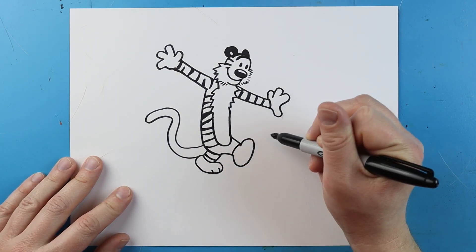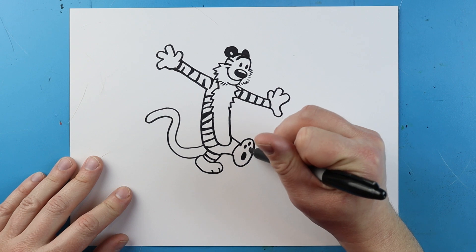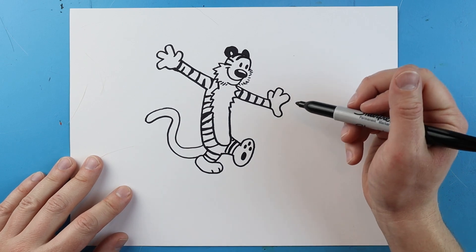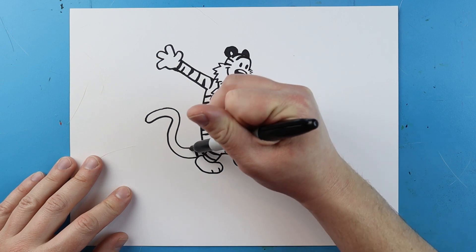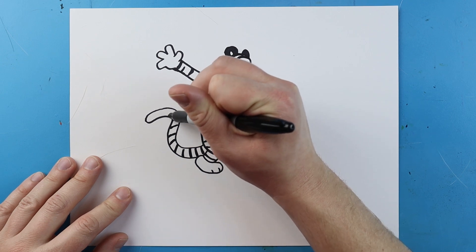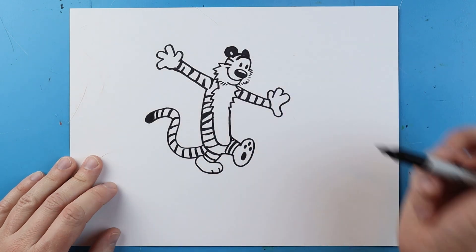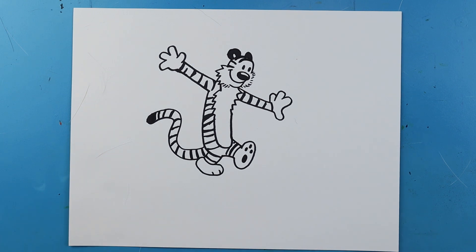I'll add a little curve line here, and for this foot I'm going to color in an oval and then three small ovals, then add in some more stripes. Finally on the tail I'm going to add a bunch of stripes going up and down, all the way across, and at the very end I'm just going to color in the tip of his tail. And there you go — there is your drawing of Hobbes from Calvin and Hobbes! I'm going to fast-forward and start coloring this. Thanks for watching, hope you guys enjoyed!